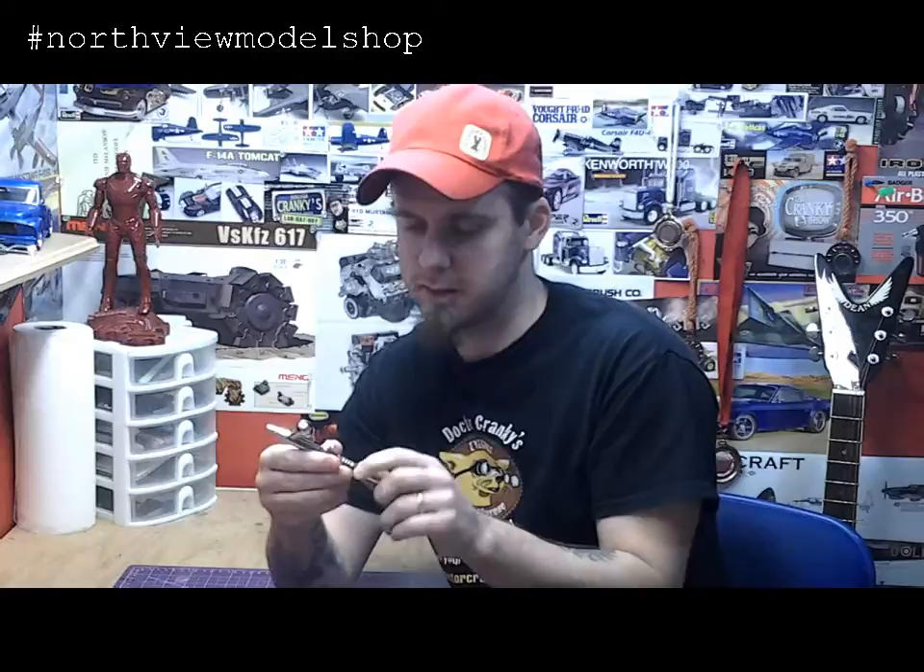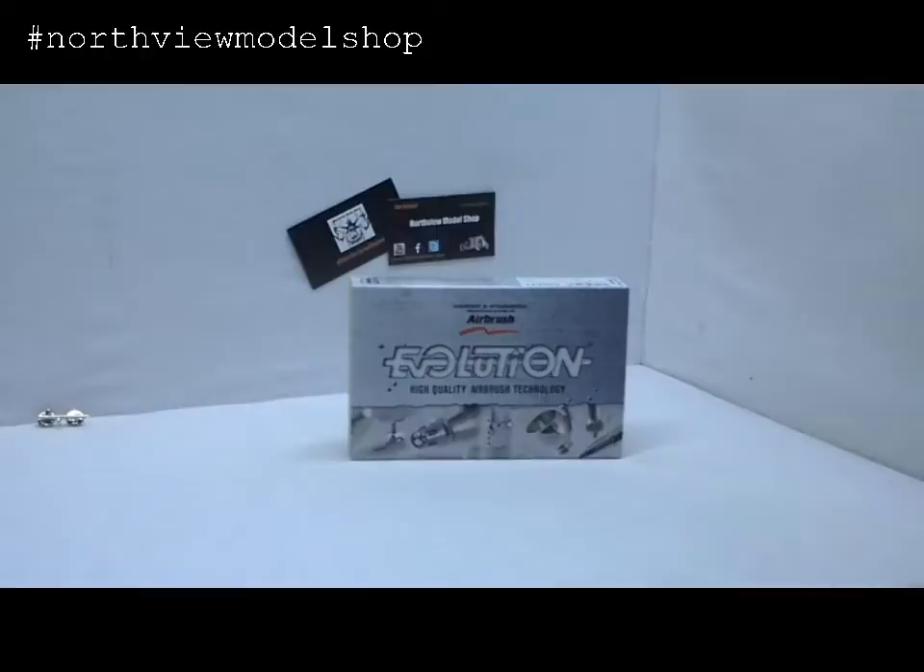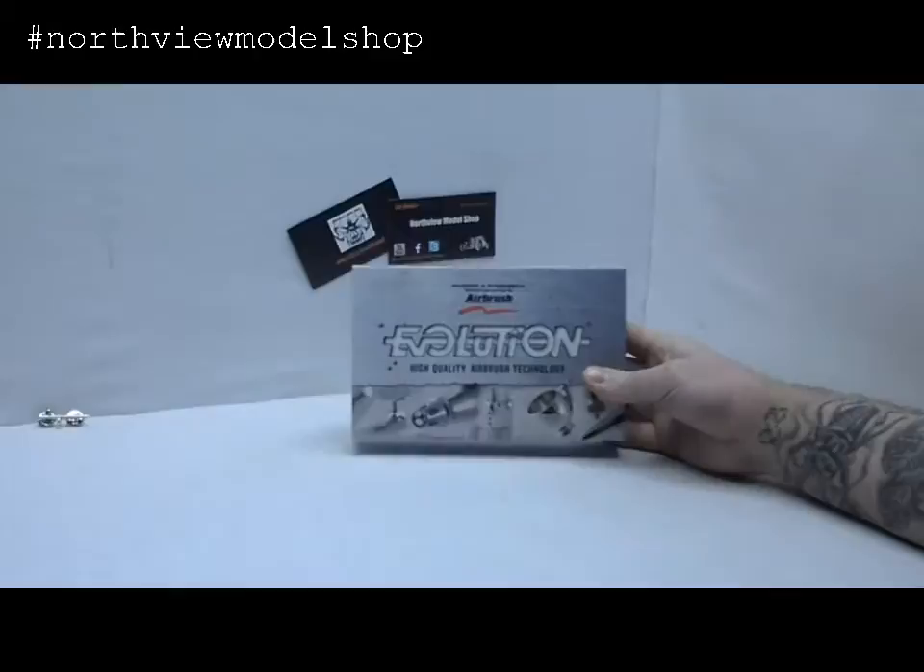Beautiful piece of German engineering here — this thing is mint. Let's pull this camera down here and have a good hard look at this baby. Review of the Hardin and Steamback Airbrush. This is the Evolution.